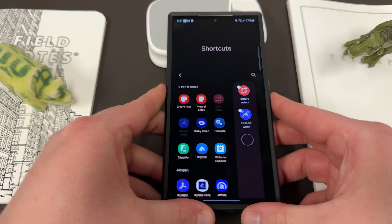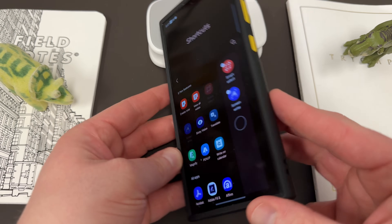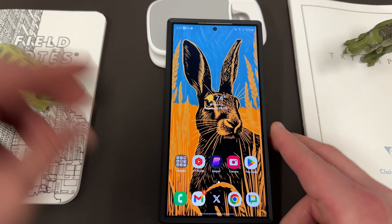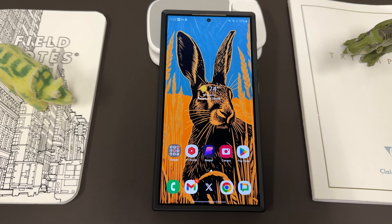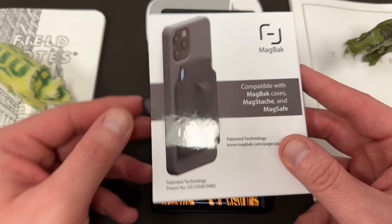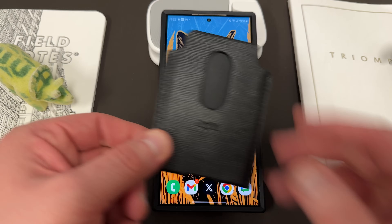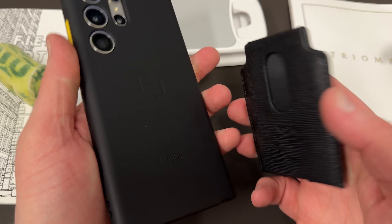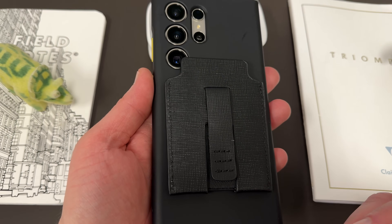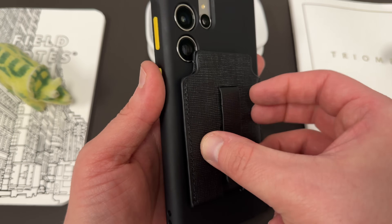And if all that stuff wasn't enough, in addition to that, this thing is a very protective case. It's got a wrist lanyard anchored at the bottom. The buttons are very clicky, and they have a whole suite of accessories that you can buy from MagBack as well — like the MagBack wallet, which has a very nice look to it. This is the leather wallet; they sent me a new one. You go ahead and put it right on the back and you can get the same look and feel that your iPhone friends have and still utilize all the functions of your Galaxy device.